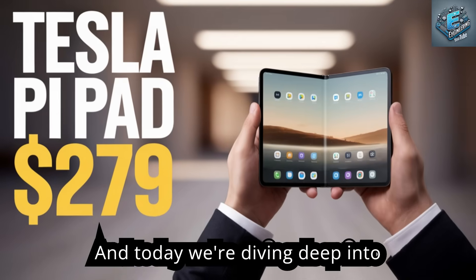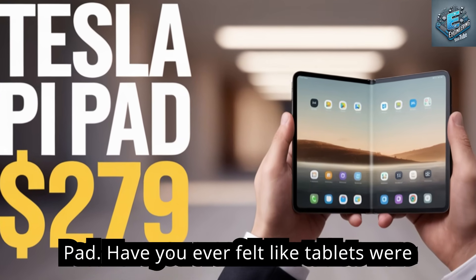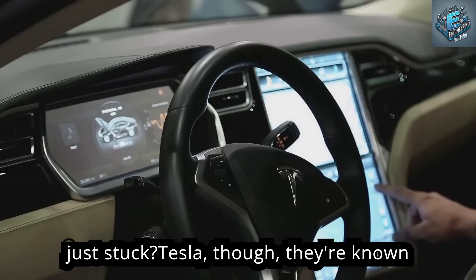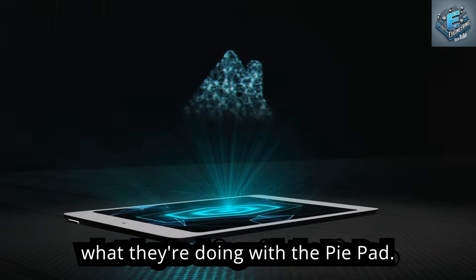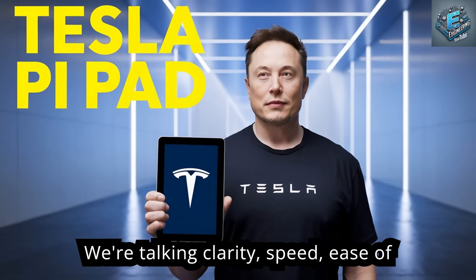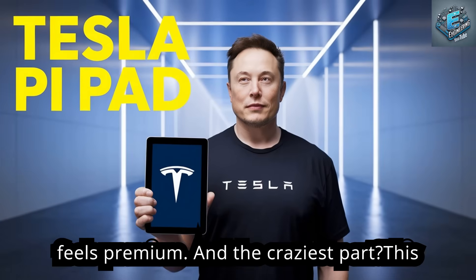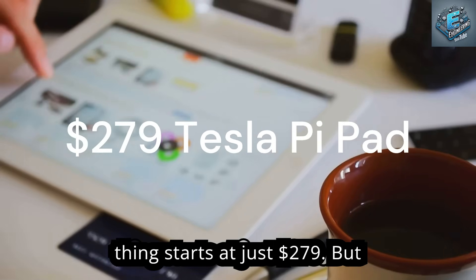What's up everyone! Today we're diving deep into something really special — the Tesla Pi Pad. Have you ever felt like tablets were just stuck? Tesla is known for shaking things up, and that's exactly what they're doing with the Pi Pad. We're talking clarity, speed, ease of use — all wrapped up in a design that just feels premium. And the craziest part? This thing starts at just $279.